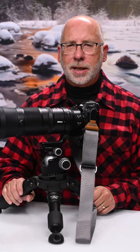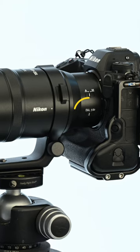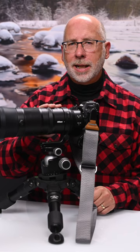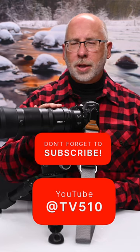Some of the newer lenses available today, including the Nikon 180-600 zoom lens, will have an autofocus limiter button. This button will allow you to confine your autofocus to the far section of the lens and not allow the lens to hunt for focus on things that are close to the lens.